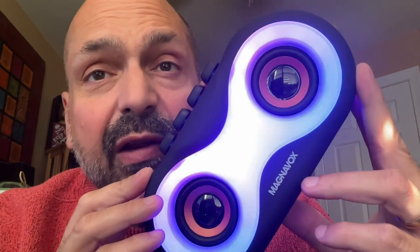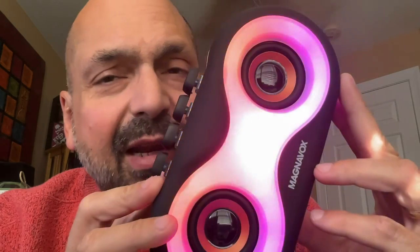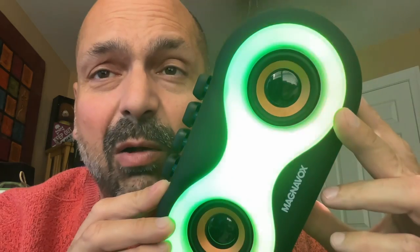Between the satiny finish, the beautiful RGB lighting effects, the clicky keys, and the sliding power switch, this speaker does things very differently and very well.